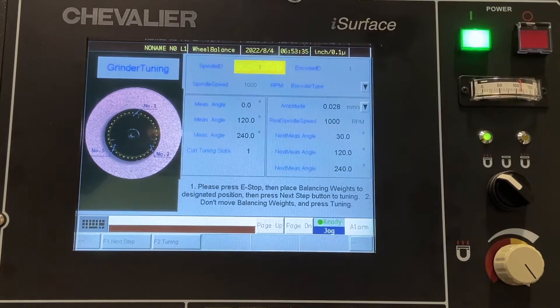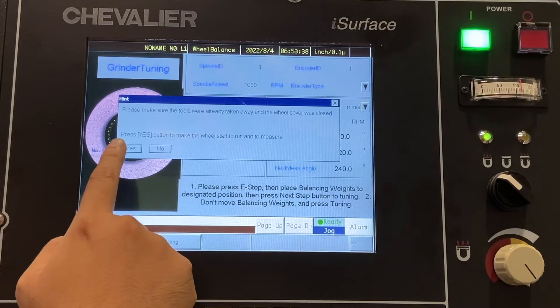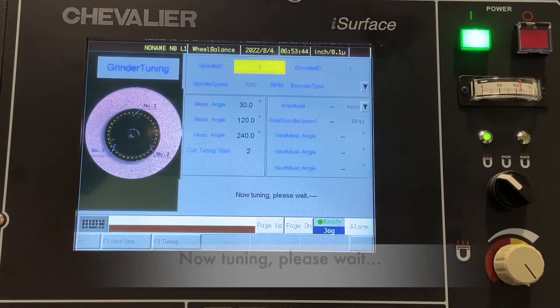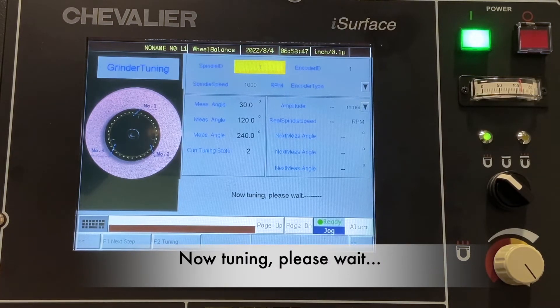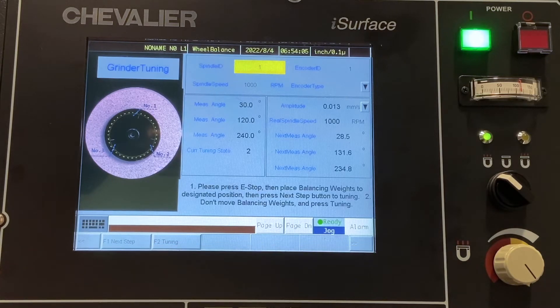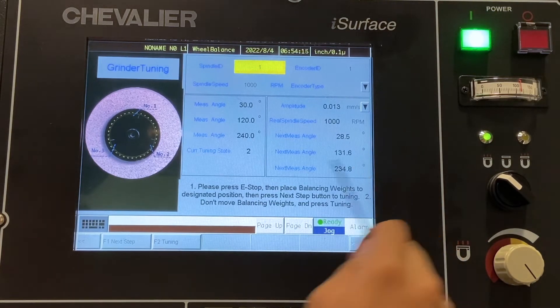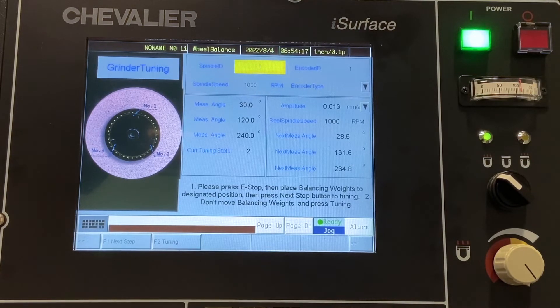Then we're going to hit the next step button, and again it's going to confirm. We're going to hit yes. It's going to tune again. And now we have our next set of measurements. You can see it's telling us to go to 28.4, 131.6, and 234.8.